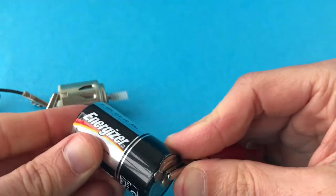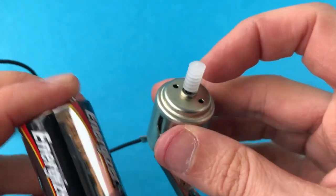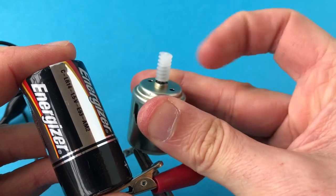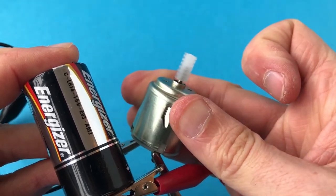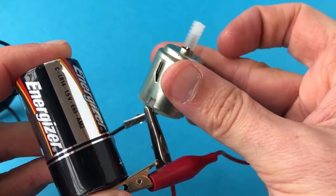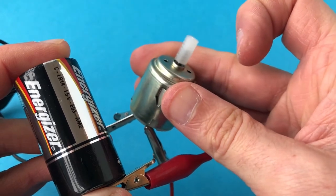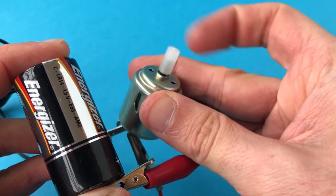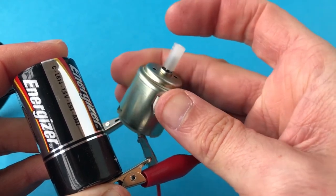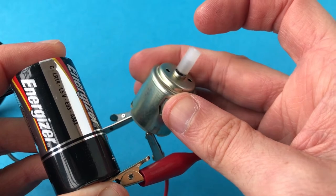At the moment it won't turn at all, but if I hold it in place — I normally find that these motors seize up — and if you give them a bit of a jump start... look at that, now it is working! Normally the grease inside just seizes up and that's why they don't work. If you connect them up to a battery and literally spin it a couple of times to loosen up that grease while it is connected to a battery, it will start working. And now with that motor working, I can connect it all back up again.